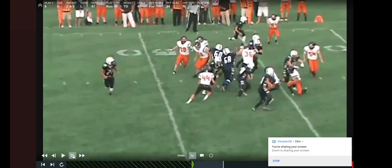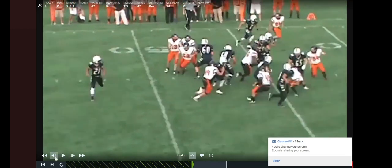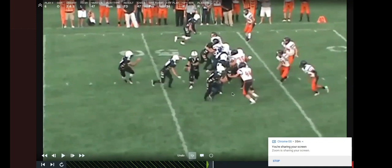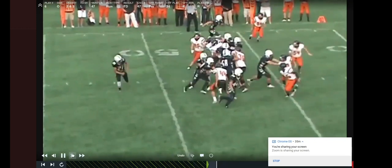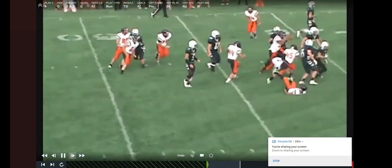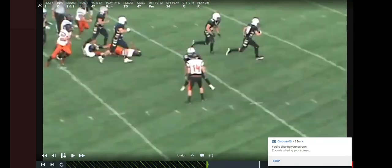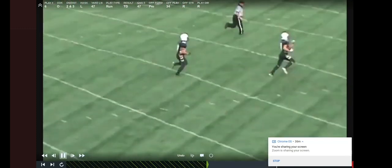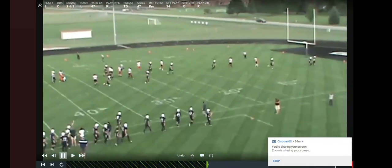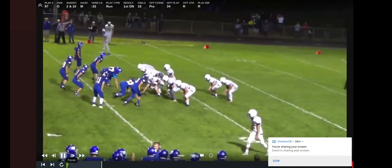They continue to get vertical. Our guard gets vertical because he's uncovered. That linebacker scrapes right here over the top because he sees option coming his way, so our guard pushes him out the other way, which creates a good seal for the running back to make a good move and get upfield. This is Pro 34 — the exact same play against a modified split four. They've got two defensive linemen and two outside linebackers, stacked. They walked him up because of what we're doing. Same exact play — just a different look.